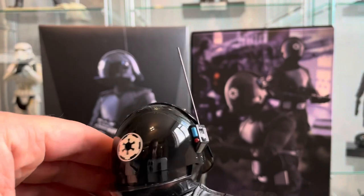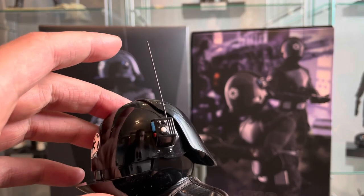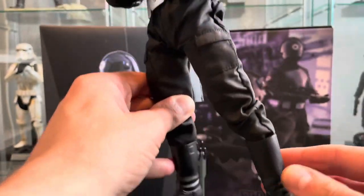Antenna. When I was looking to buy this off eBay, the seller said he couldn't find the antenna, but then he found it — so that's kind of handy. And yeah, that's all it is really.